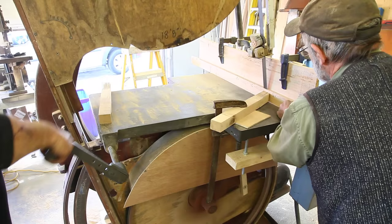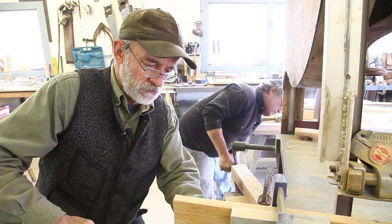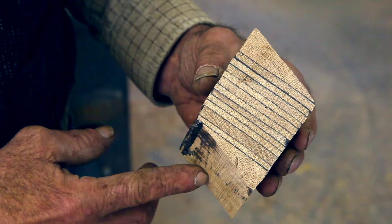The reason why the bevel changes is because a different bevel is required at every position along that frame. The top of the frame has very little bevel. As it gets to the turn of the bilge there's more bevel required, and quite a bit less at the bottom of the frame.